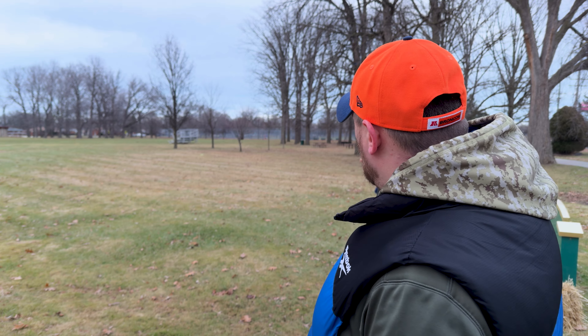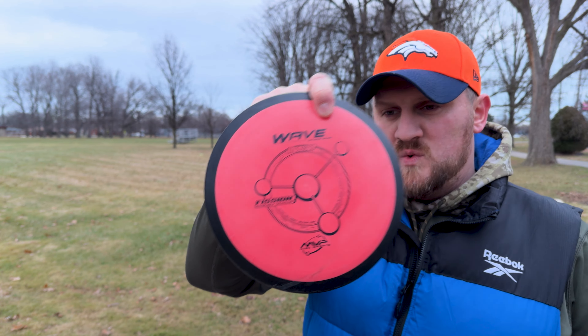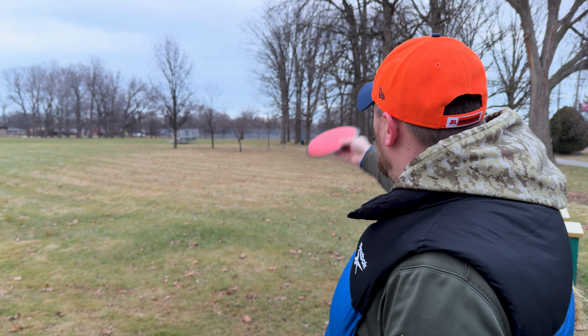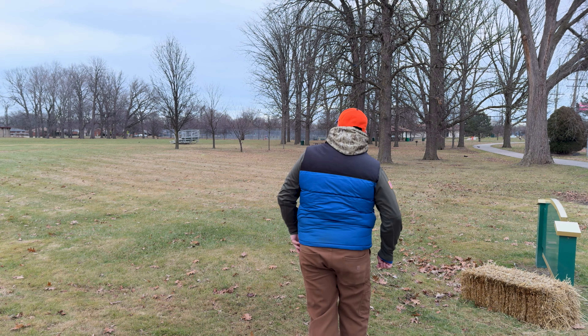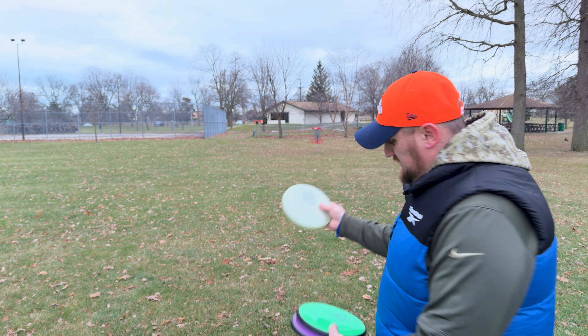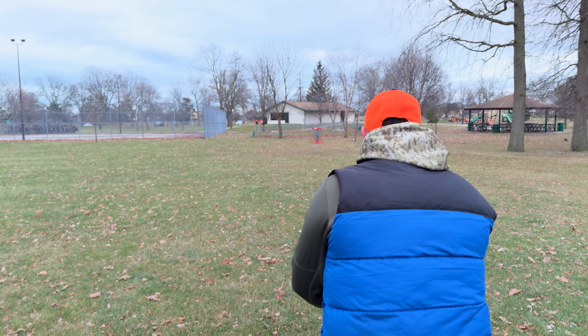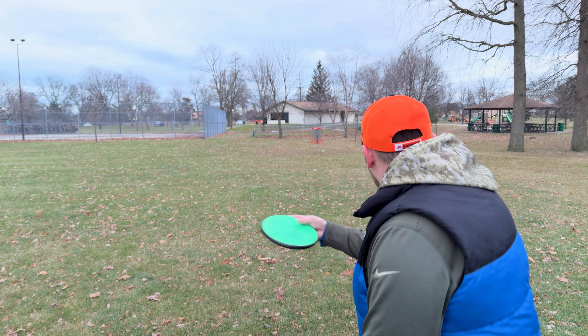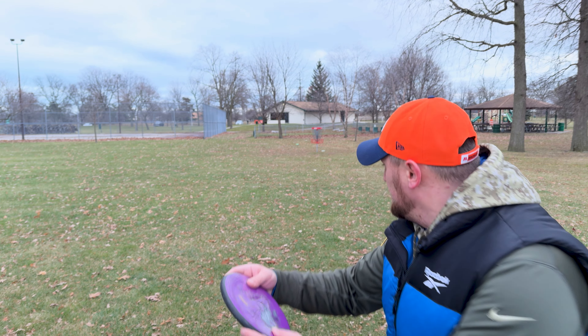On the next hole, hole 14 — 350 feet. We're gonna throw a Fission Wave. I have no idea what the weight is — I found this one on course and was told to keep it, so I'm assuming it's pretty lightweight. We're going to see if we can get this thing to bend around up towards the basket. Might be a roller — it rolled the wrong way, cut back to the left and rolled backwards. We're still about 40-50 out — let's give it a little run. We're parked for par. Tap it in.